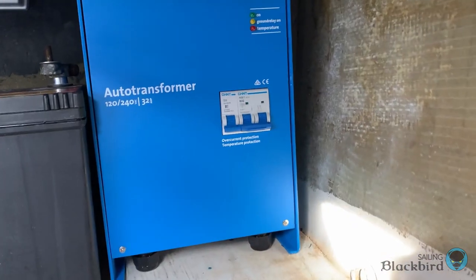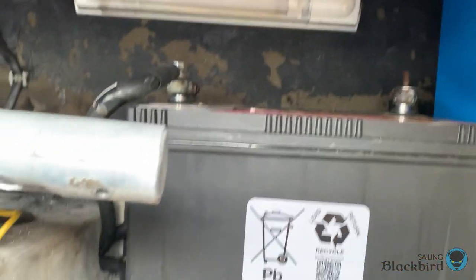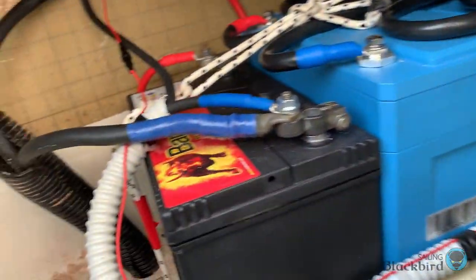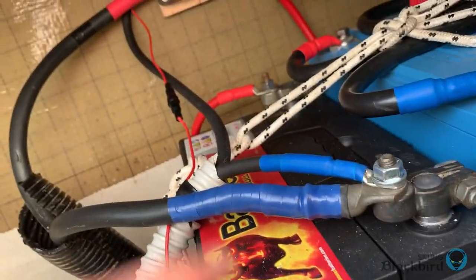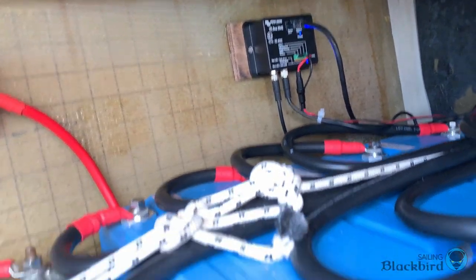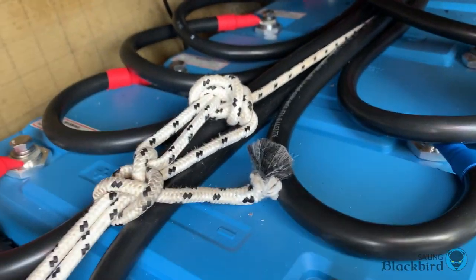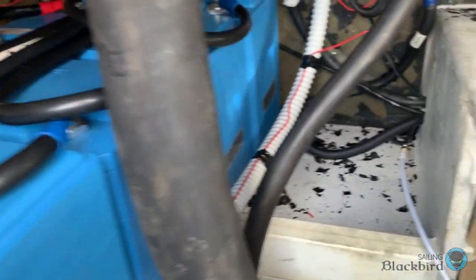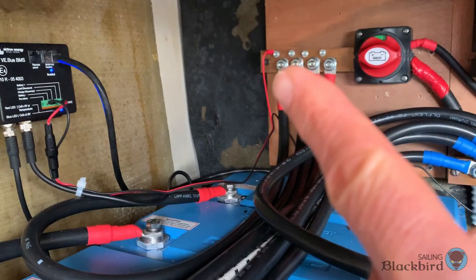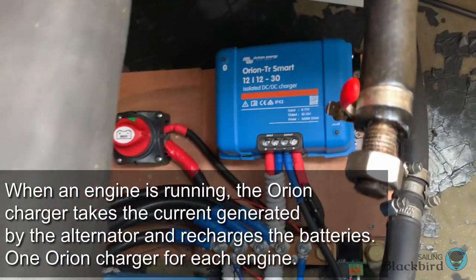We also have an auto transformer that allows us to plug into either 110 or 230 volt shore power — it sits right next to the starter battery on the starboard side. In the port engine compartment we have another starter battery for the port engine, an isolation switch, and the batteries all collect data relayed to the VE bus box. Here are the new four batteries — 200 amp hours each. Due to the Greek lockdown I couldn't find a ratcheting strap, so I used rope to tie the batteries together. There's a negative bus bar, a positive bus bar, another isolating switch, and an Orion DC-DC charger that allows us to charge the batteries from the diesel engines — there's one on each side.